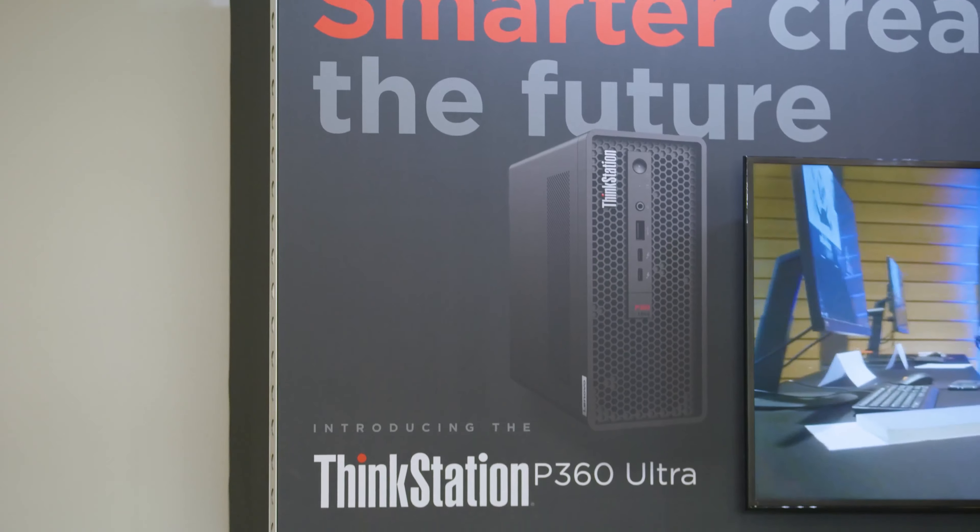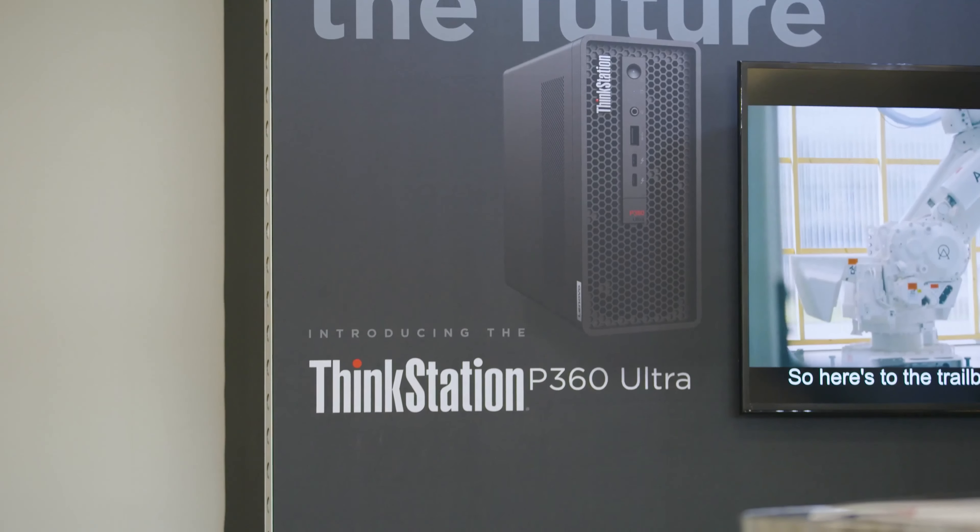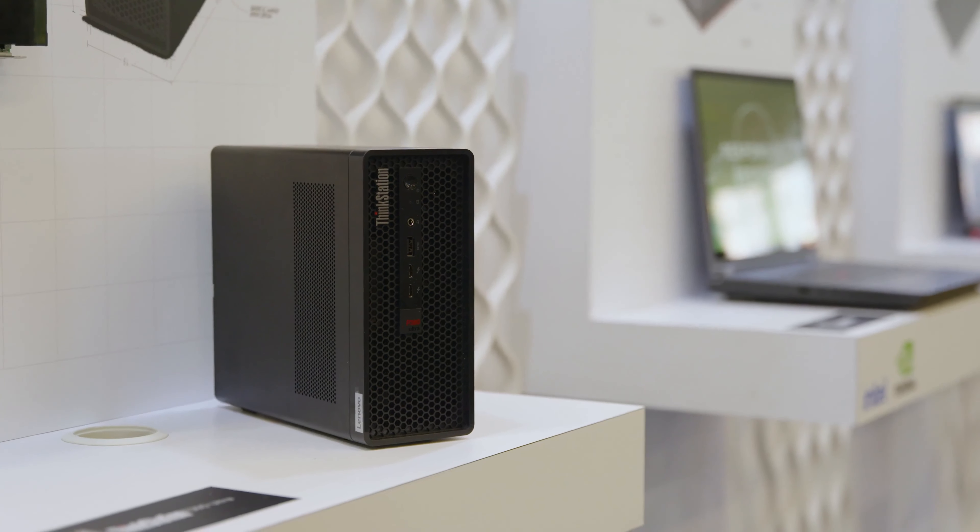Hi, I'm Chris, segment lead for AEC at Lenovo, and I'm with James Clark, workstation technologist. Hi, Chris. So we just announced the 360 Ultra today. Yes, we did. Tell us a little bit about what it is and why it's so special.